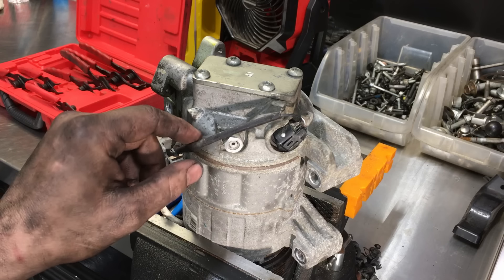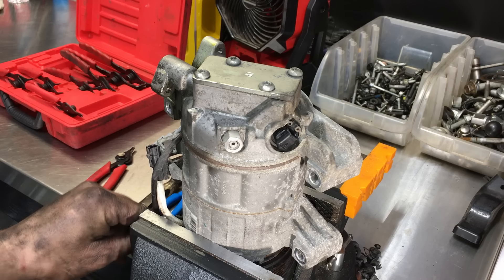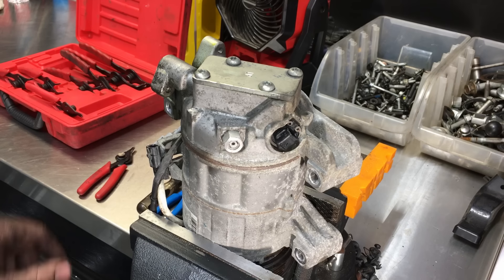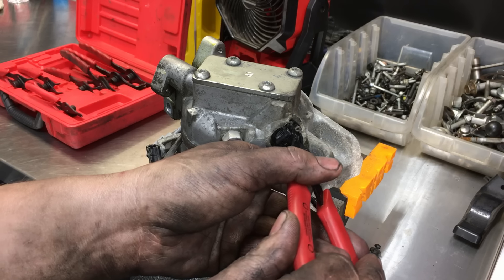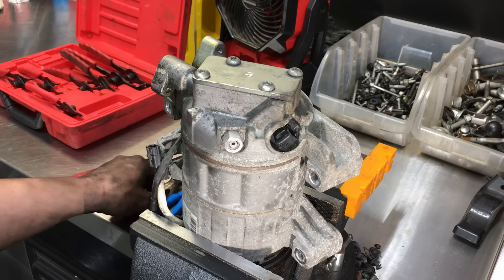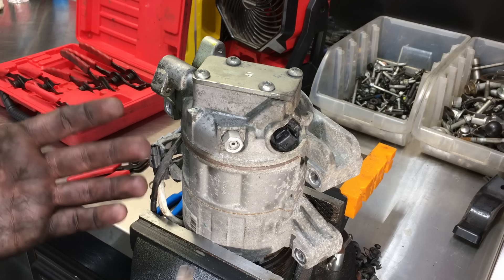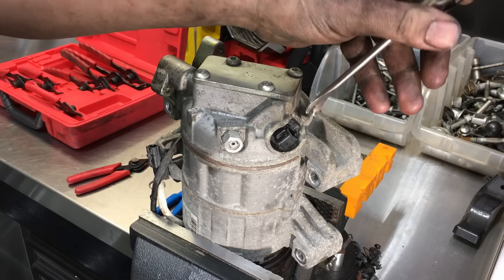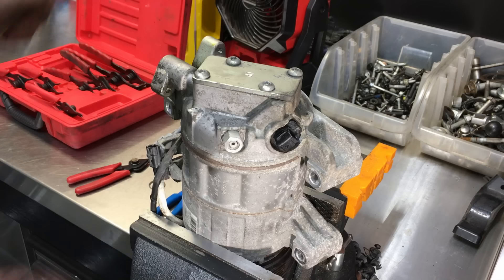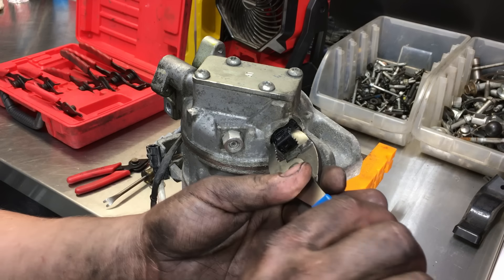These valves are electronic and have an electrical connector — just press the tab and it releases. Most have a snap ring, like this one, though others may have a twist-lock or a bolt. You grab the snap ring and remove it. Getting the valve out can be a pain because of the three or four O-rings. You start moving it around, there's a little lip underneath, and you can pull it out. If needed, grab it with some pliers and use a little twisting action — there's a flat on it so you can't twist it too far.